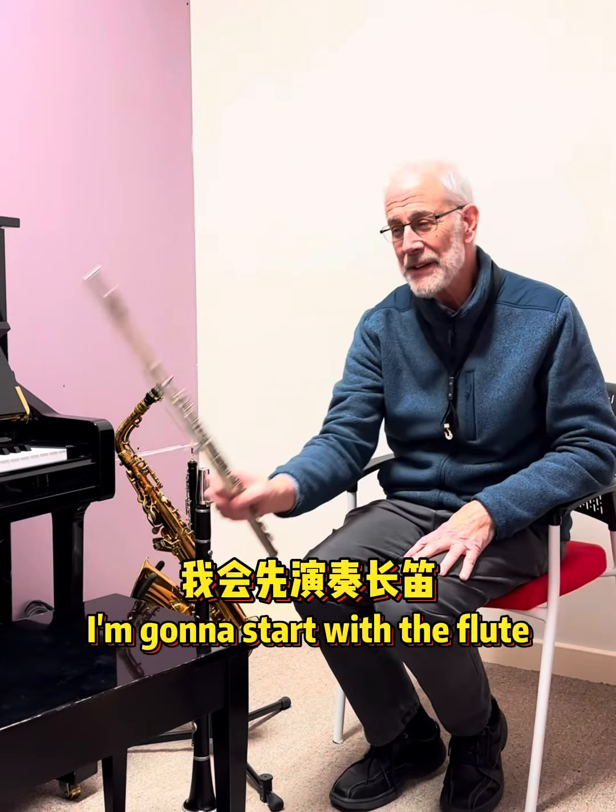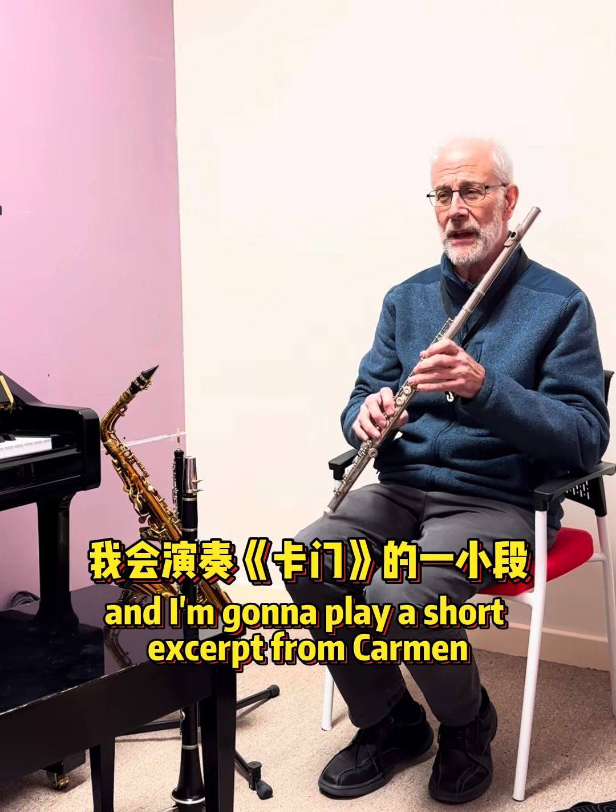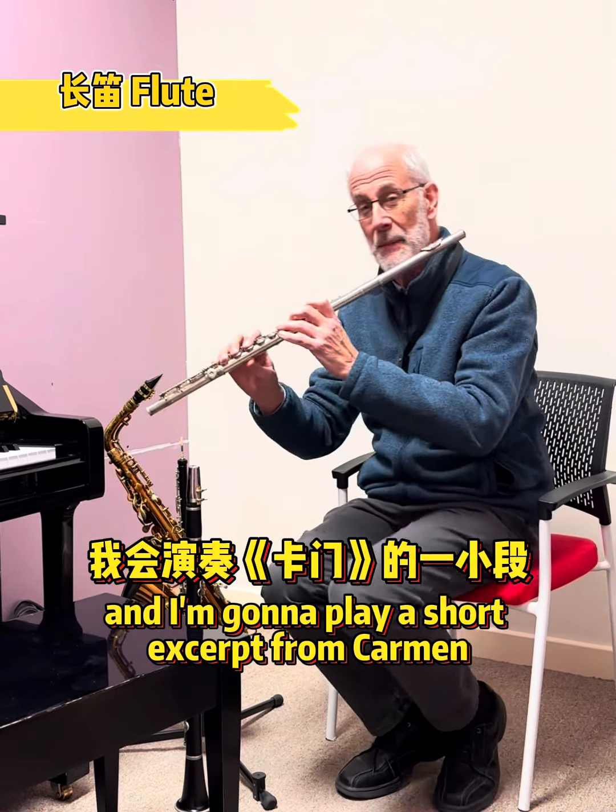I'm going to start with the flute. These are all the woodwind instruments that I play, and I'm going to play a short excerpt from Carmen.